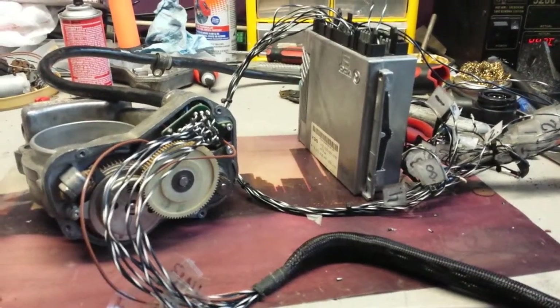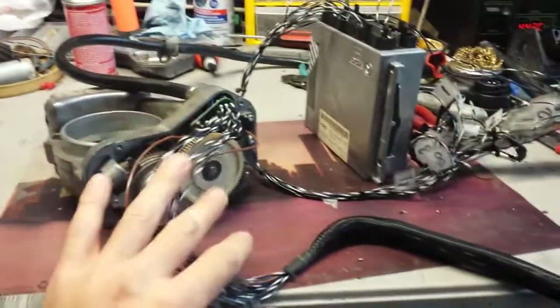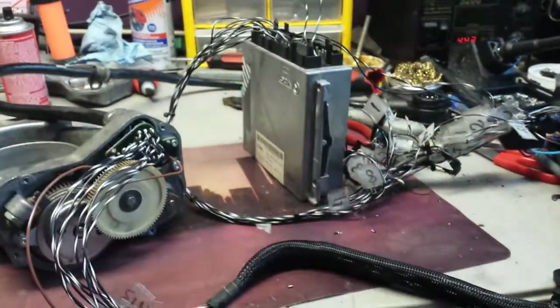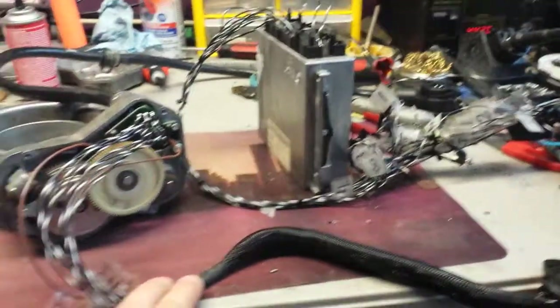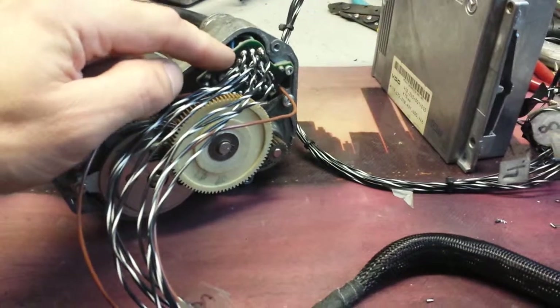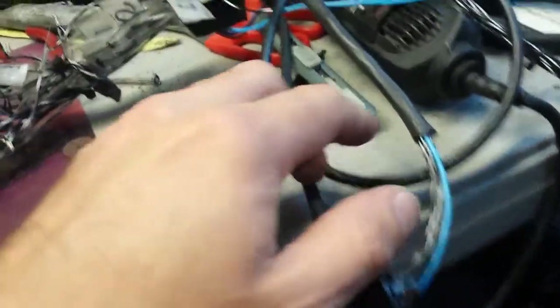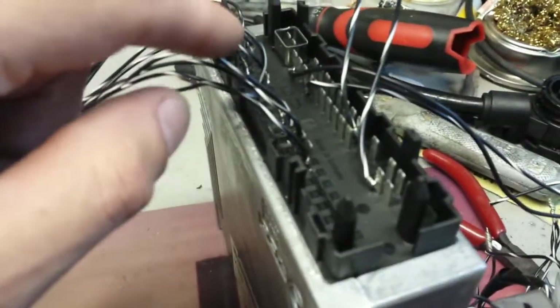Hello, this is Victor from RestoreYourMercedes.com. This video is for Tomislav in Croatia. Tomislav, I have your units connected here. I connected the pigtail to the throttle body and also connected to this e-gas module on my bench, to the power supply basically a couple of wires, and to the throttle body here.